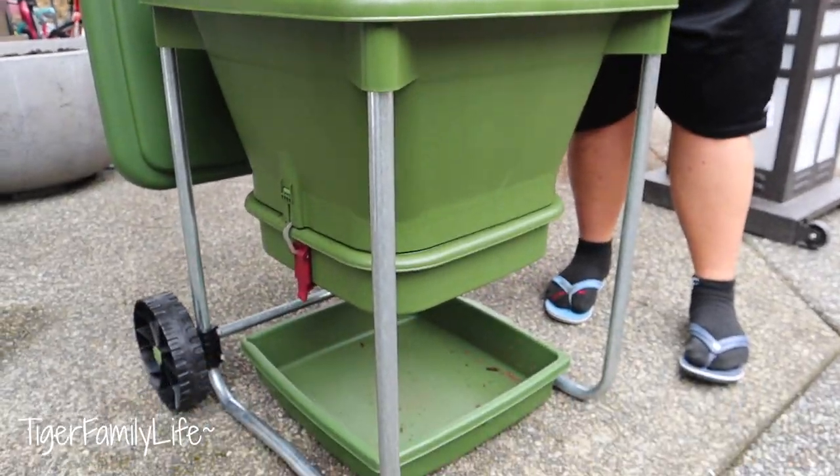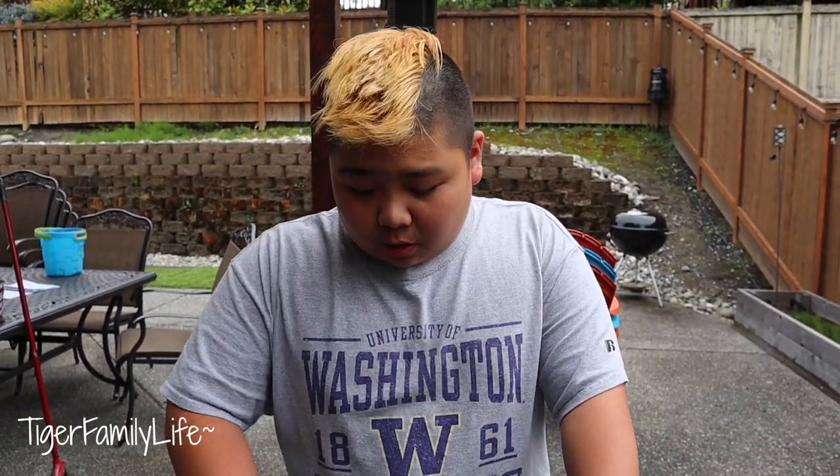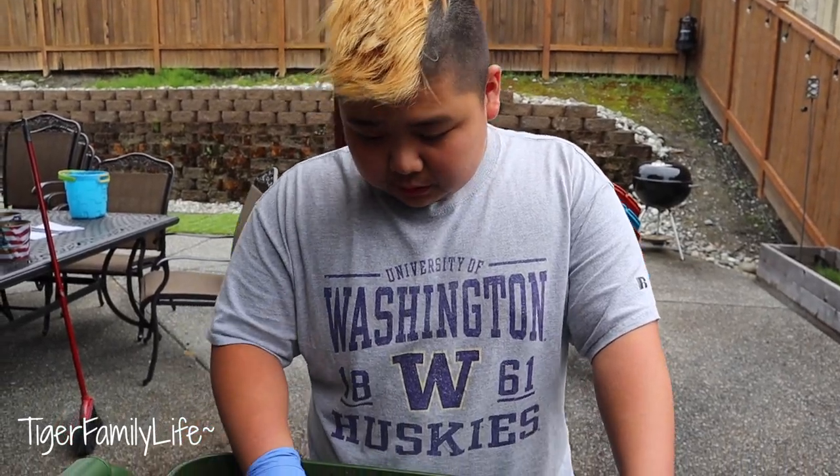Usually you get a liter a week of worm pee, and then you get the castings. You don't want to get them right away, otherwise it's going to fall out. You want to get them when it's about week 8 through 16, and then you just put it in the garden. It's really good for the garden — it's all that organic matter.